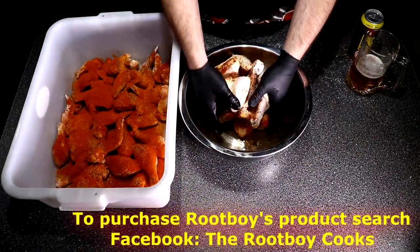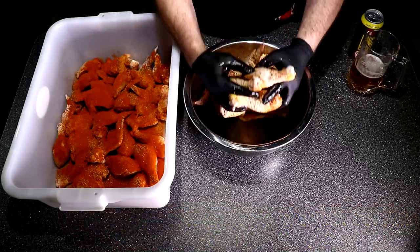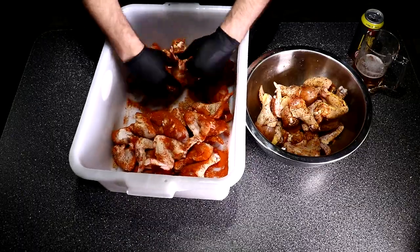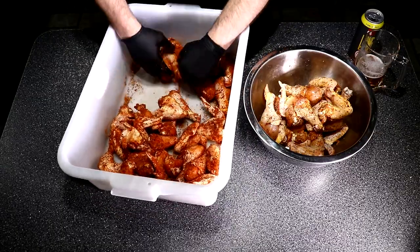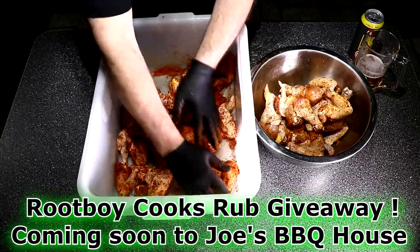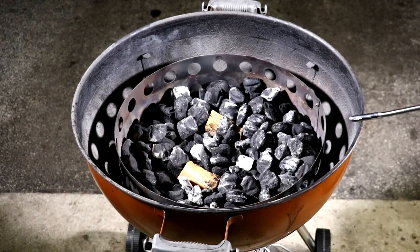If you'd like to purchase Root Boy products, he has rub number two and also rub number one, which I'll show in a different video. Root Boy has a Facebook group called the Root Boy Cooks — go there to purchase these products. Stay tuned because I'm going to be doing a giveaway on both Root Boy's rub number one and rub number two.